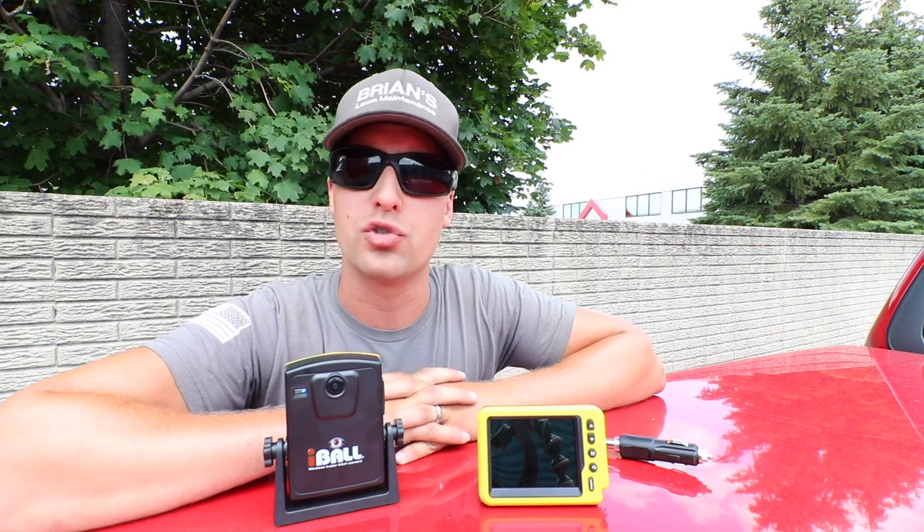I know a lot of you guys have newer trucks — 2010 and above, whether it's a Ford, Chevy, Dodge — and a lot of them do come with rear backup cameras and rear hitch cams, but a lot of us don't. A lot of us use trucks that are a little bit older, a lot of guys use dump trucks, a lot of us have old beater trucks. We're not necessarily interested in buying a new truck that has a rear camera just for the rear camera's sake, because who wants to buy a $60,000 truck for that?